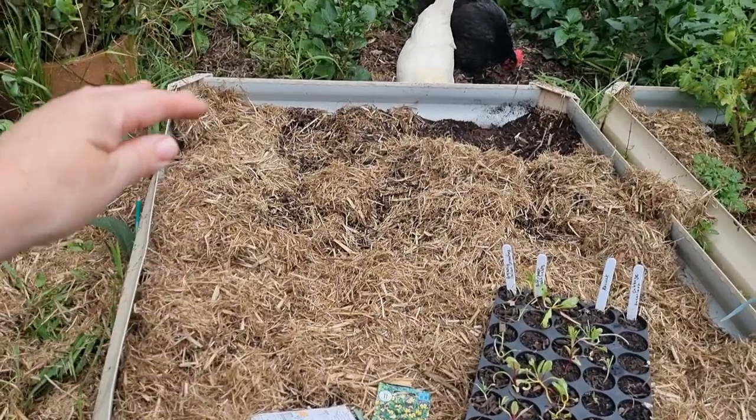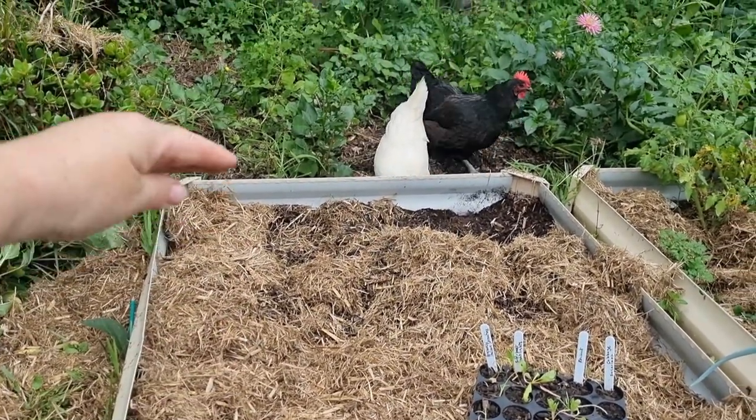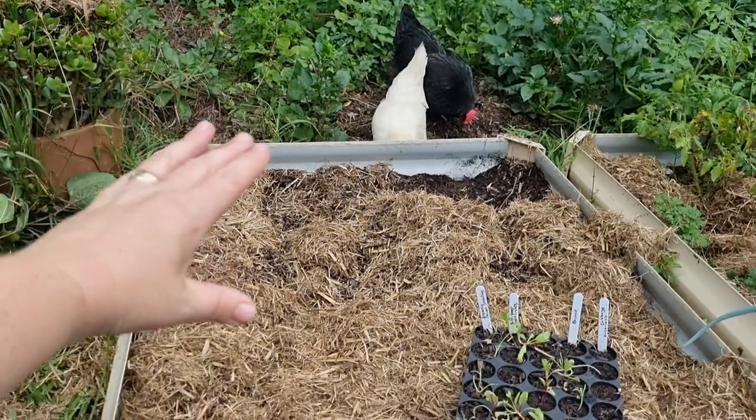I'm going to do a tiered system with the planting, so the tallest plants will be at the back and then it will gradually go lower in height. I feel like I have to mention this because I made this mistake when I was a beginner gardener and I wish someone had shared it with me. When you're planting out a garden bed with plants of varying heights, it's really important to know the direction of the sun, because this will help your plants thrive.